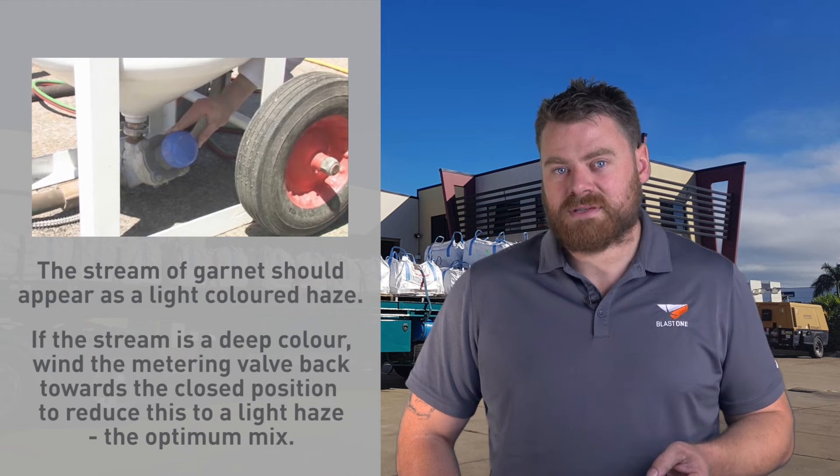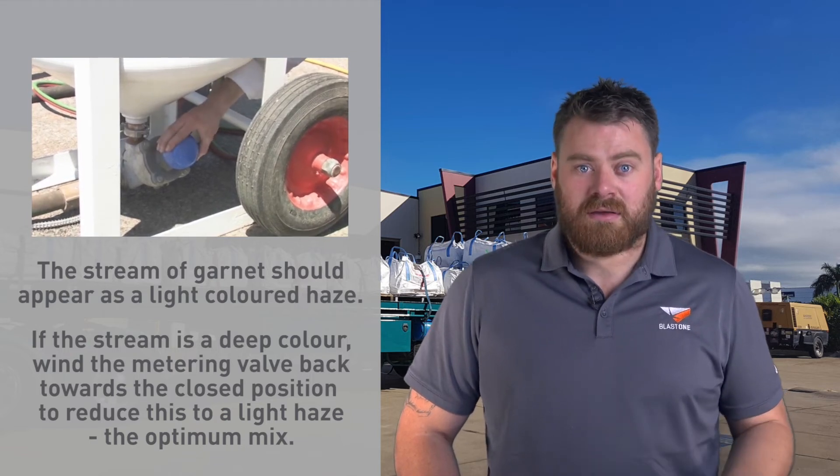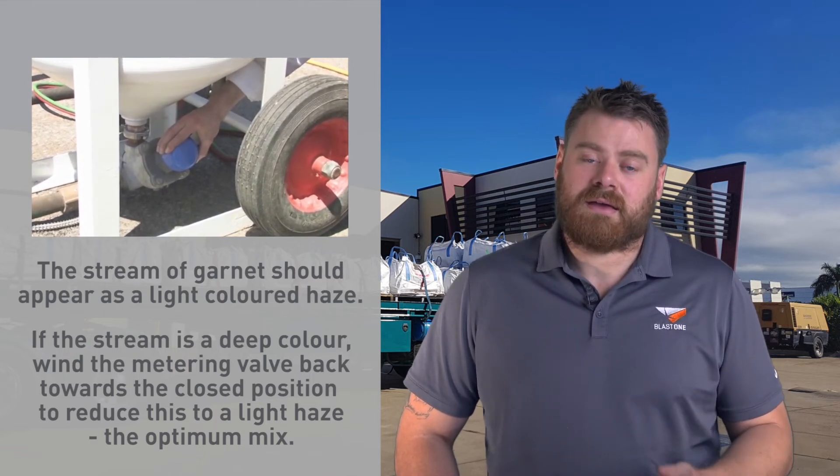When this happens, your cleaning efficiency is lowered, valuable abrasive is wasted, and you're losing money.